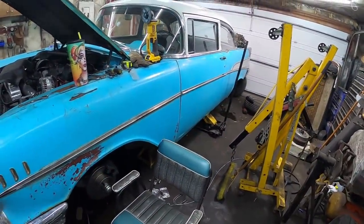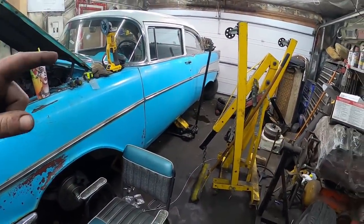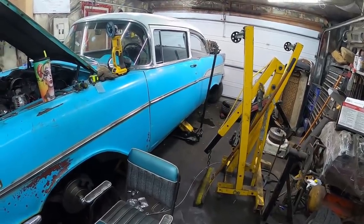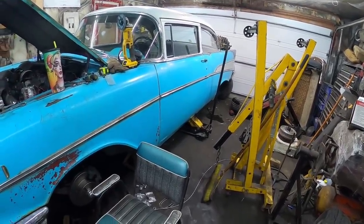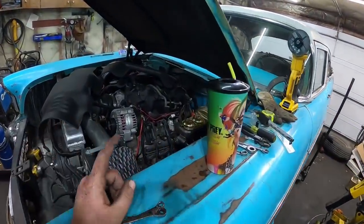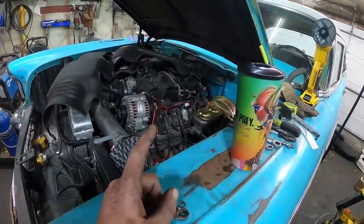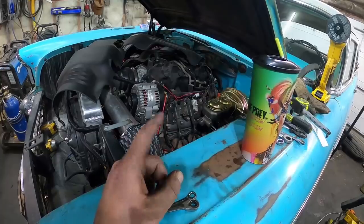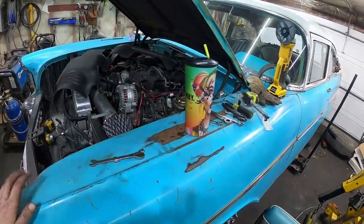Well, bleeding the brakes was an absolute nightmare. The rear wheels are off — I had to adjust the rear drums because they were way out of adjustment, which was crazy. But I think we got it licked. This thing's all blown apart again. I had to get into the back of the manifold to put in the power brake nipple.